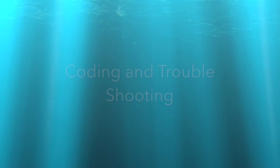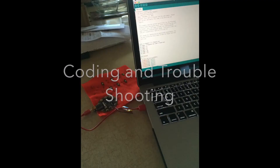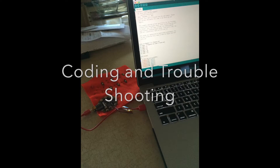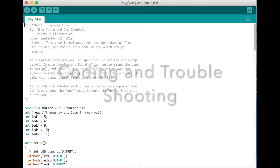My next step was to talk to the computer and ask it to do things for me — by that I meant to code. Luckily, the professor provided some code for us to borrow, so we did not have to write the code from scratch. I altered the code so I could get the effect that I wanted for the lights.